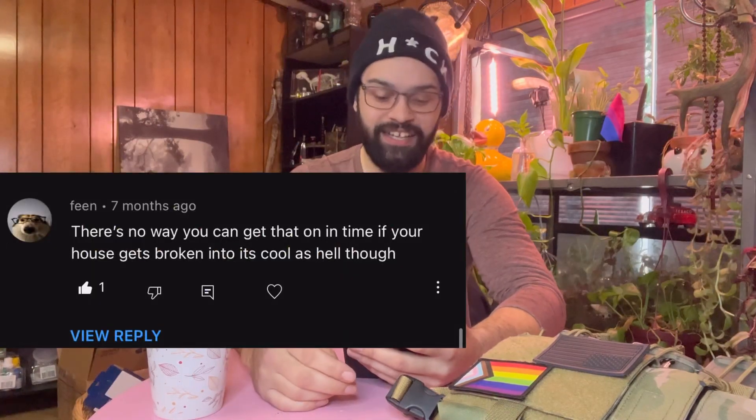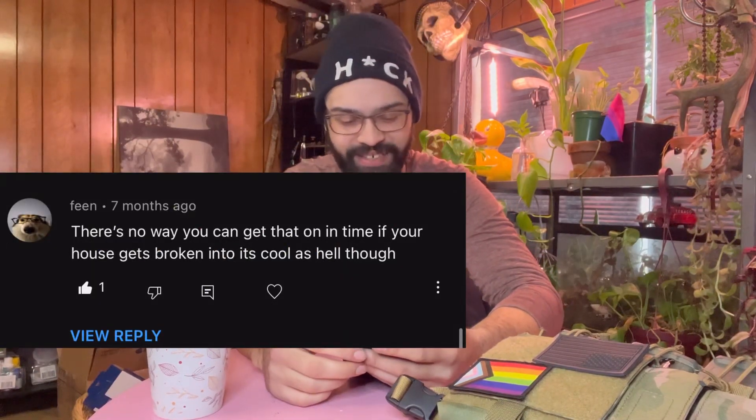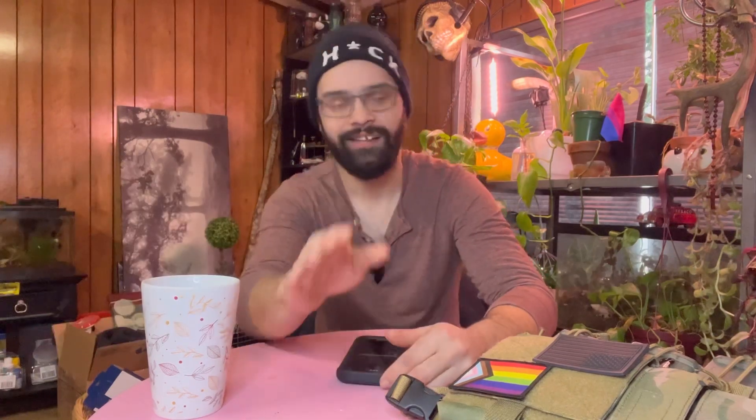On the same video Sam G commented on: 'There's no way you can get all that on in time if your house is broken into. Cool as hell, though.' I love that you think it's cool as hell. But I'm not going to put on full kit if my house is broken into in the middle of the night — I'm coming out with a pistol and my giblets swinging in the wind. You got seconds to react. I can't get all my kit on and rack a round in 15 seconds. So you're right.